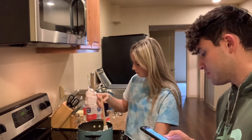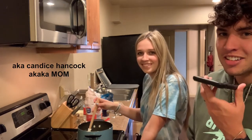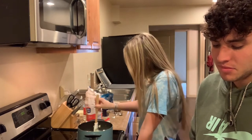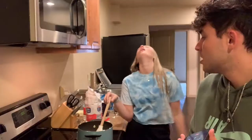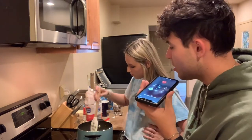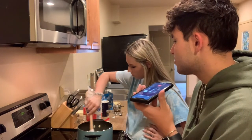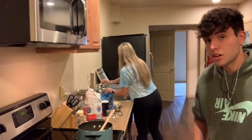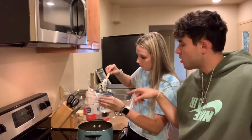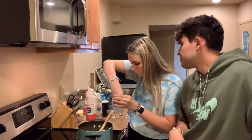I think usually that means it burnt, but maybe we should have got a candy thermometer. We called a friend — her mom said that you put a little bit in a cup of water, play with it with your finger, and if you can form it into a ball and it holds its shape, it's good. So no candy thermometer needed.